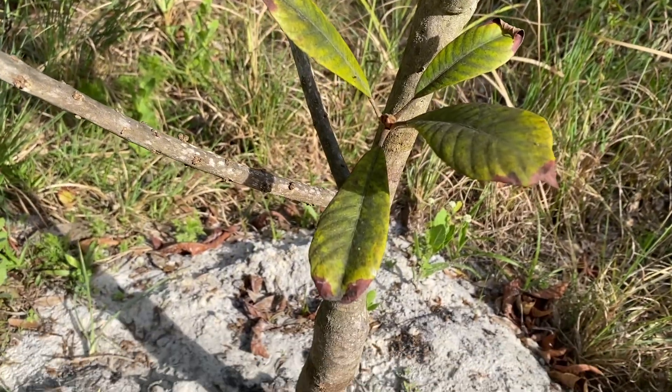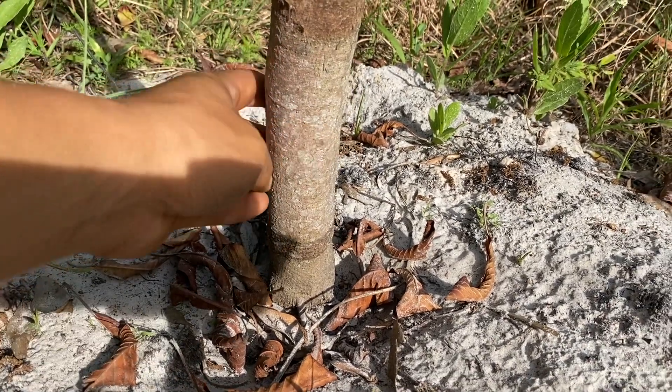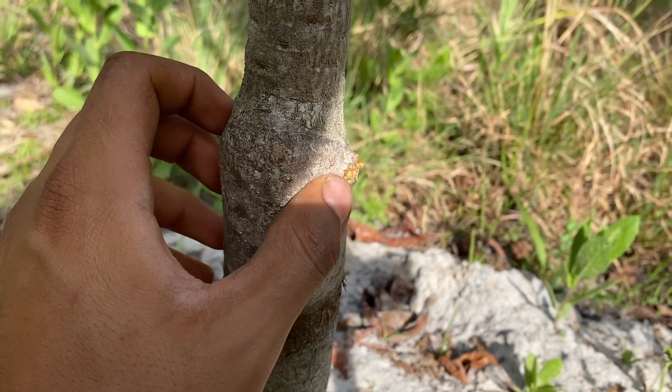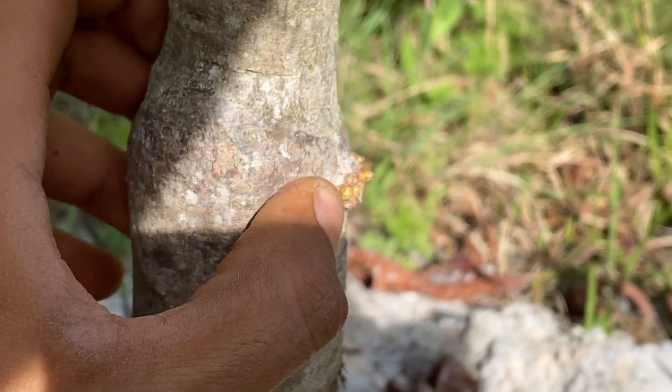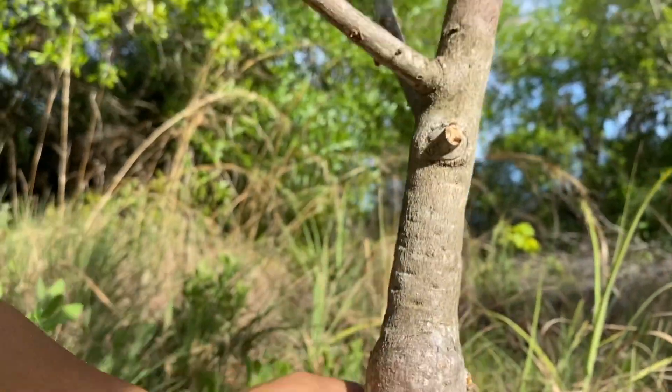Going down the mamey tree, here is the bottom of the mamey — as you can see it's actually pretty thick. I just noticed some activity right here; this might be a new bud spot, because mameys do flower off the trunk of the tree. Or it might just be a new branch — I'm not sure what that is, but overall the mamey is just a nice beautiful tree.